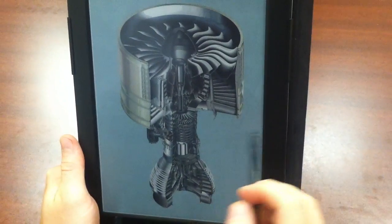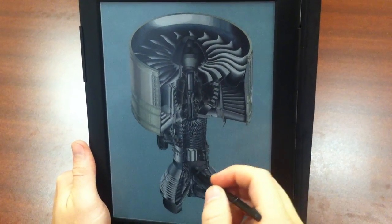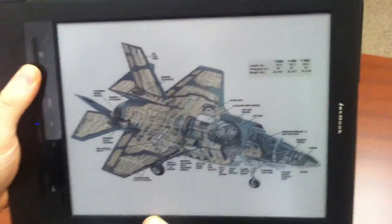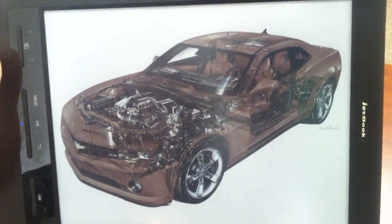This picture of a jet turbine — you can actually see that most minute detail will be visible on this new color e-ink screen. Here's a cross section of a jet, and even another one of a Camaro.